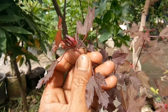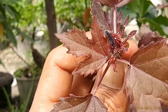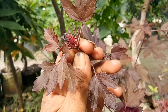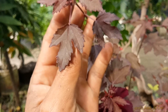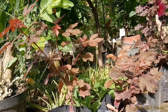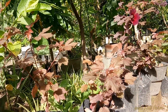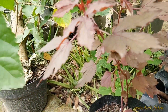Yang pertama, saya akan sebutkan dari ciri-ciri segi daunnya, kemudian batang dan bunganya. Dari segi batang, cenderung batang yang muda dia akan berwarna merah, sama seperti daunnya.